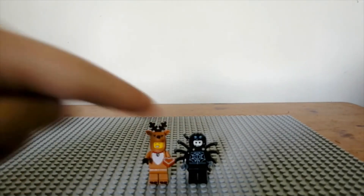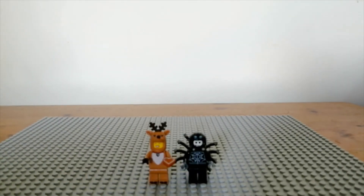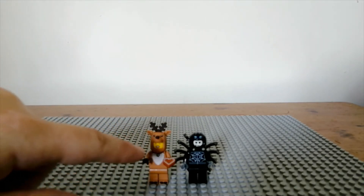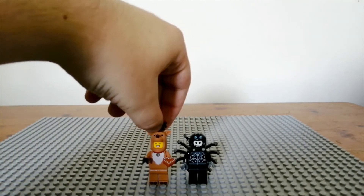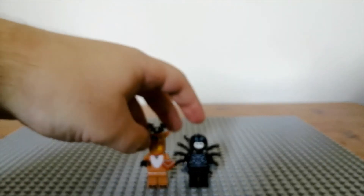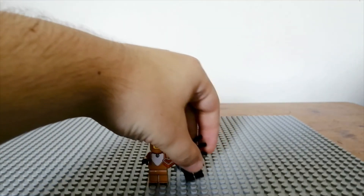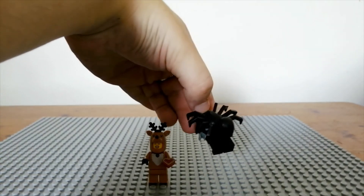Next up are the reindeer and the spider. The spider might have been from series 14 of the haunted minifigures, and the reindeer is new for 2022 from series 23. The reindeer is a really good figure — I love the printed heart biscuit piece, and the antlers can be removed and put on a hair piece of another minifigure. I love the teeth on the reindeer and the little gold bell printed around the neck. The spider is not one of the best in my opinion, but I do love the massive back piece with the legs that stand out.